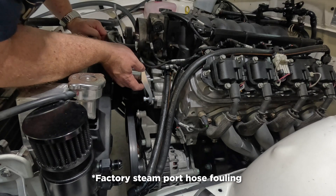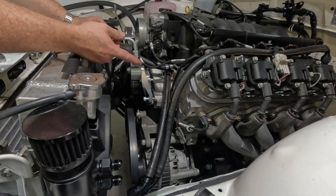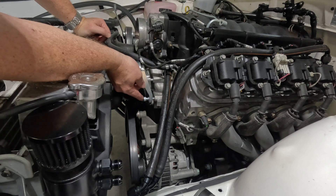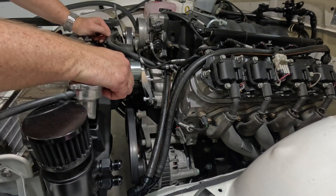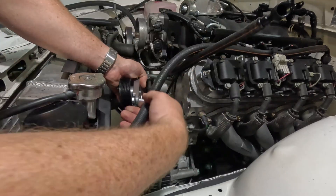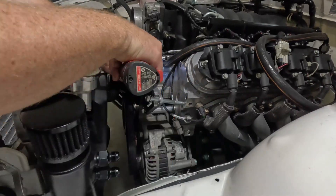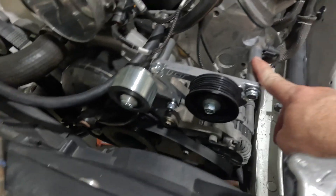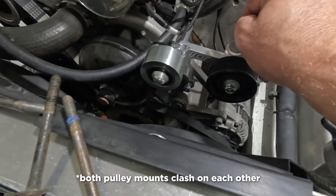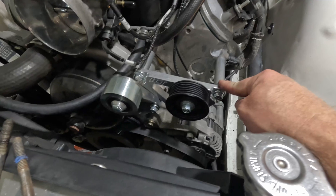One thing leads to another. Harrop do give you this, which gives you more clearance. Every time I try and get something done, something else pops up. So this is a Malix Motorsport dummy power steering pulley — I'm sure that works fine by itself — and this is the little idler that you get with the Harrop kit, which I'm sure works fine by itself with an actual power steering pump.